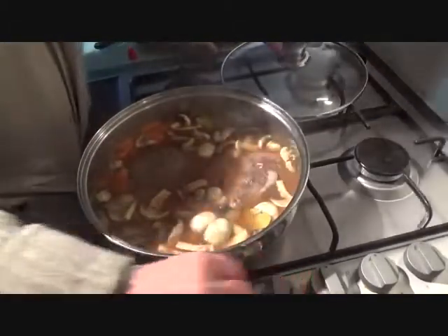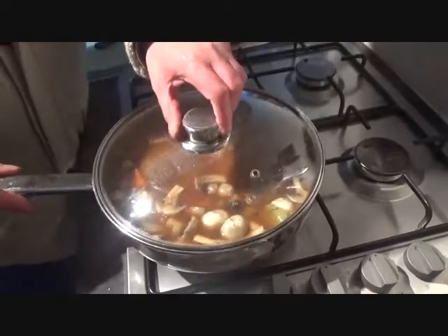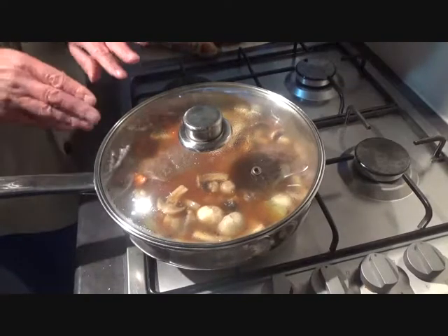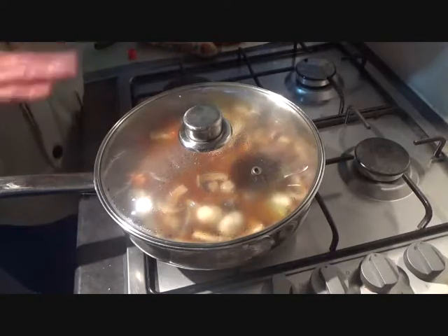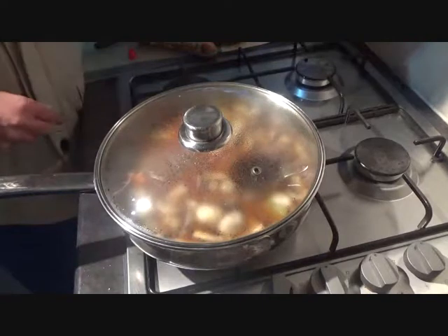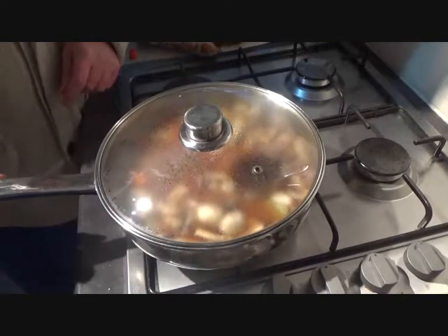It's time to turn your heat down to very low. You're going to leave that for at least an hour and a half, if not longer, until your steak falls apart. If you haven't got a pan with a lid, you can transfer all that into a casserole dish, pop the lid on, and pop it in the oven to do the same thing.